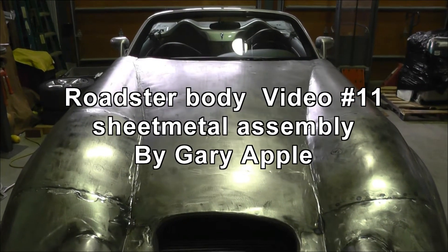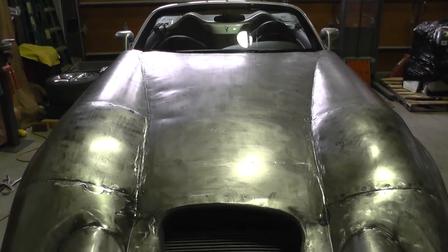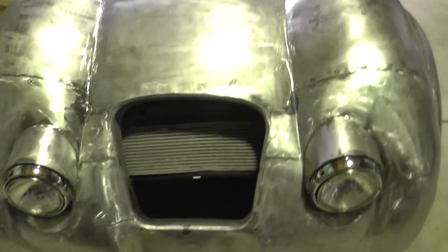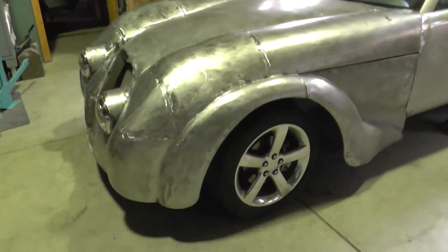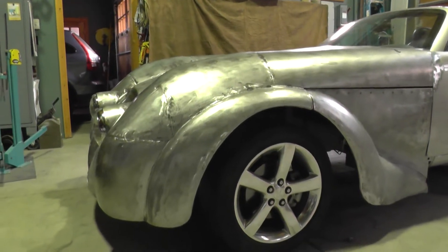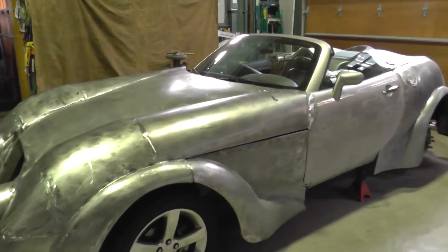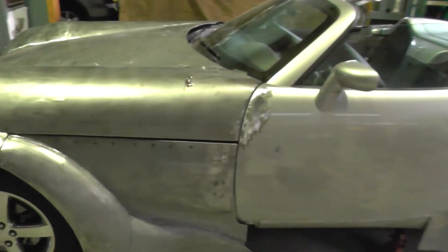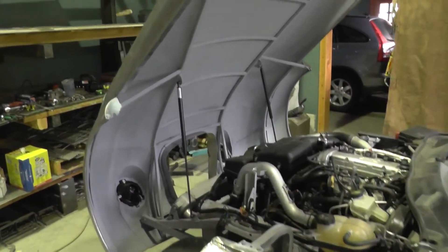Hi, this is Gary again. This is video 11 and it's going to cover just a little bit about the sheet metal getting on the body. I wanted to give anybody that's interested a chance to get a feel for what this car is going to look like in the end. I've got another panel down below the door, but this will give you an idea of what the car is looking like.